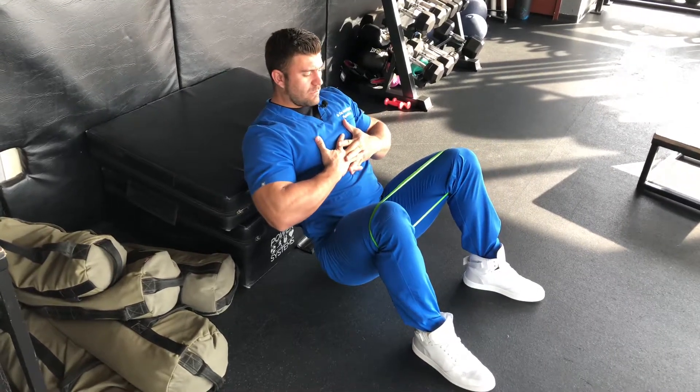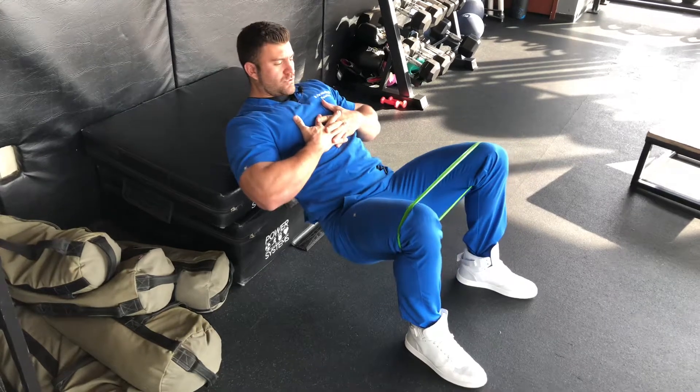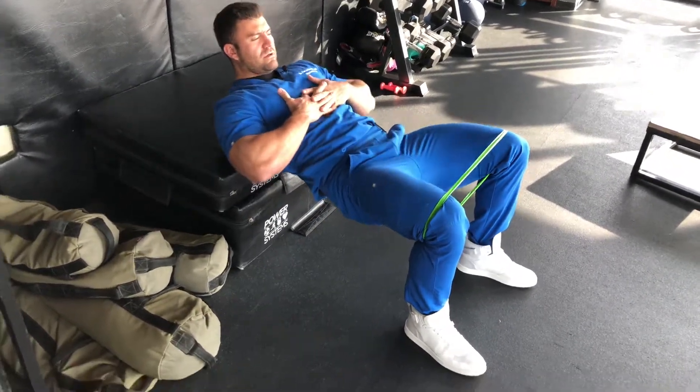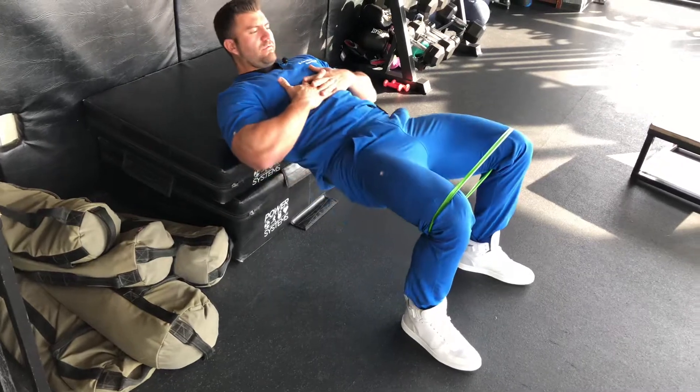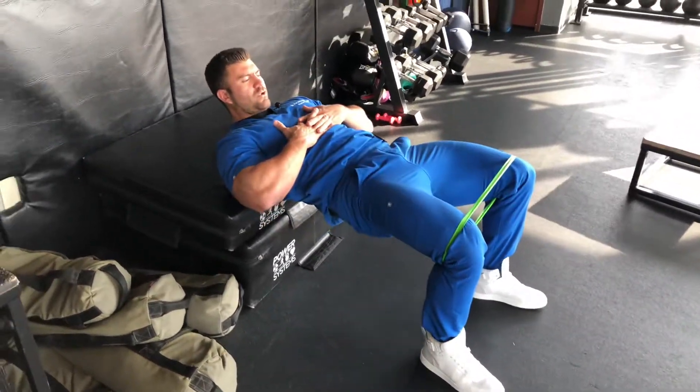We're going to come down — the whole body comes down, driving through the heel. Up, squeeze the glutes. Control, drive, and squeeze. Looking for 15 reps, about a three-second hold there at the top. Get that full contraction out of the glutes.